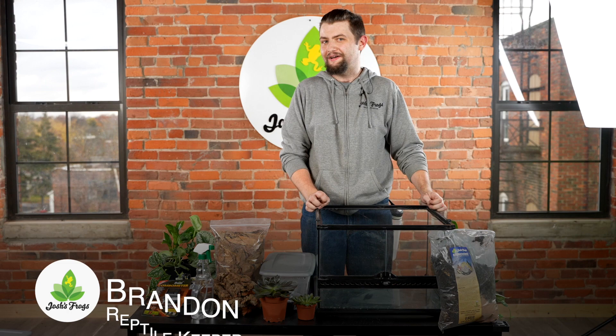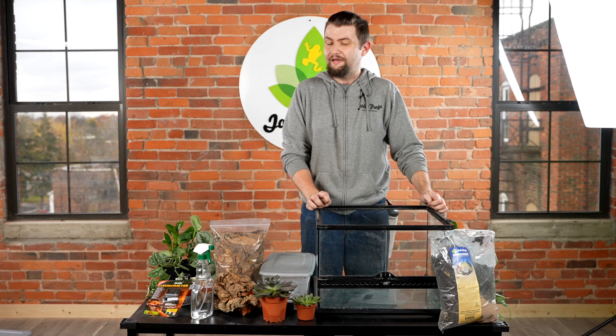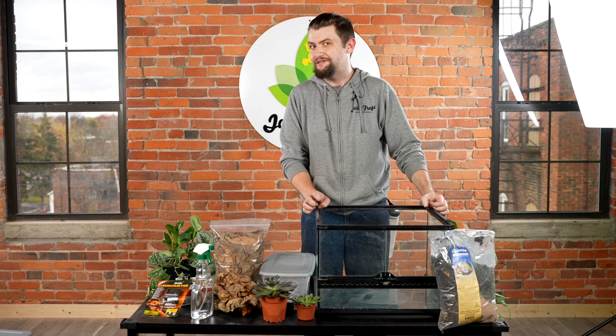Hello everyone, welcome back to Josh's Frogs. I'm a reptile keeper here, my name is Brandon, and I am back here to talk to you guys about our termite hill geckos, their scientific name being Hemidactylus tridrus.